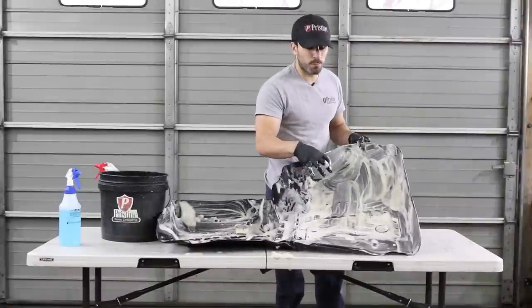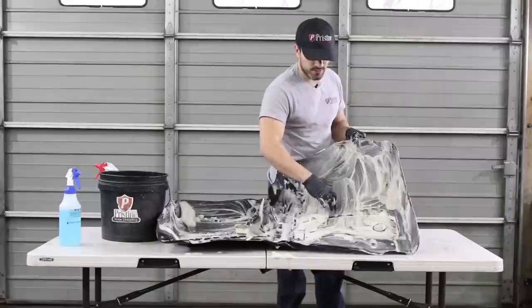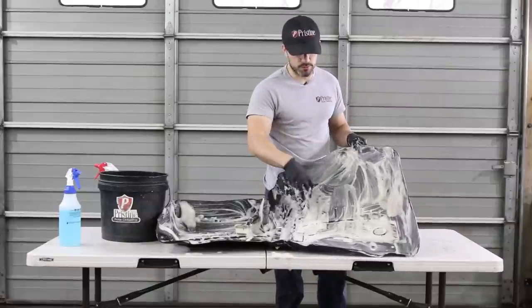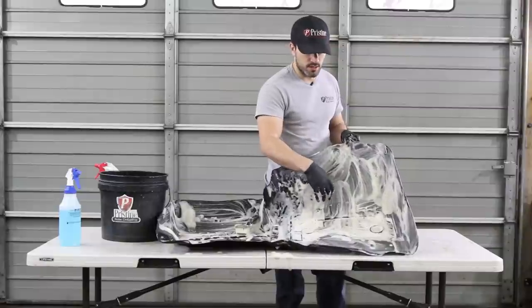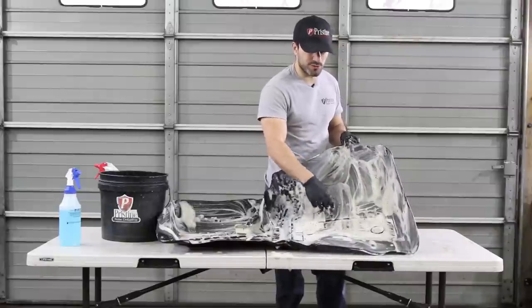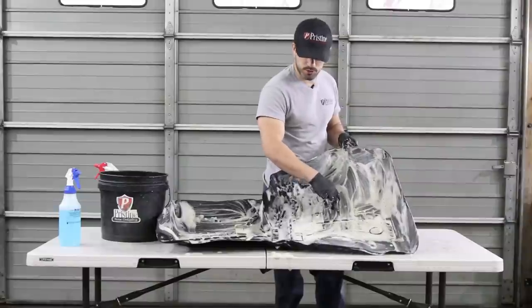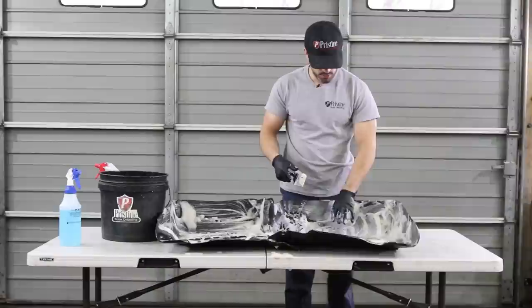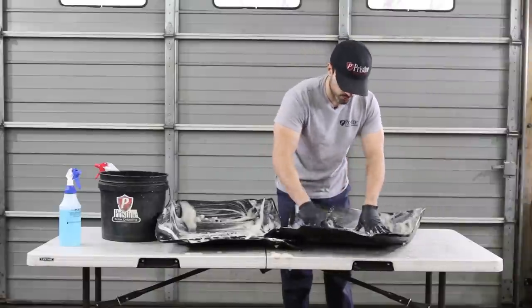The power drill does work pretty good, but since it spins in a circle, it doesn't really get into these grooves very well. I think the brush probably works better than the power drill, at least where there's a lot of grooves.